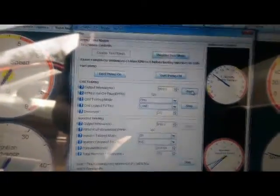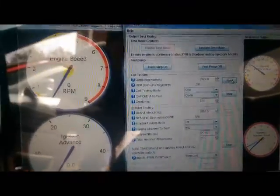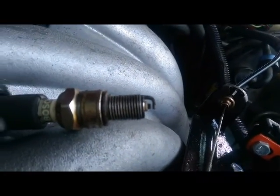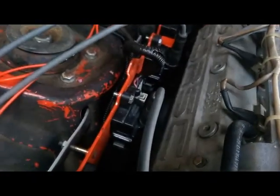Just like how we tested the injectors, we can test the coils as well. This is at 3 millisecond dwell, which is relatively low for the types of coils. I have the pulsing really slowly so you can see the spark — the camera's not picking it up very well, but you can definitely hear it.